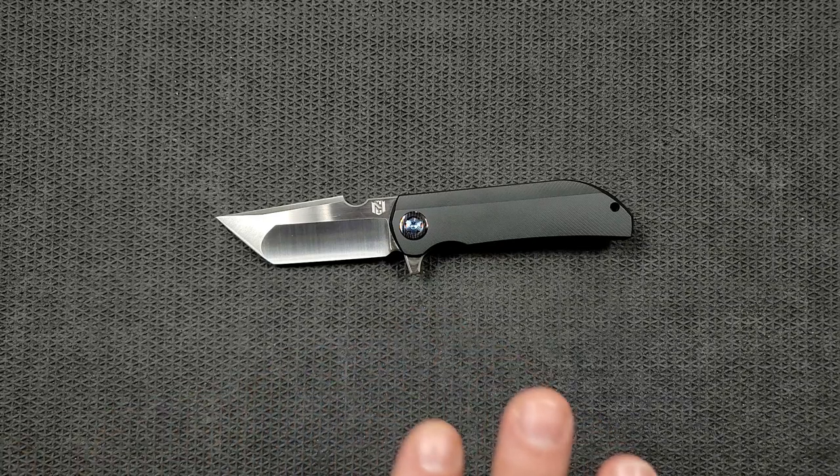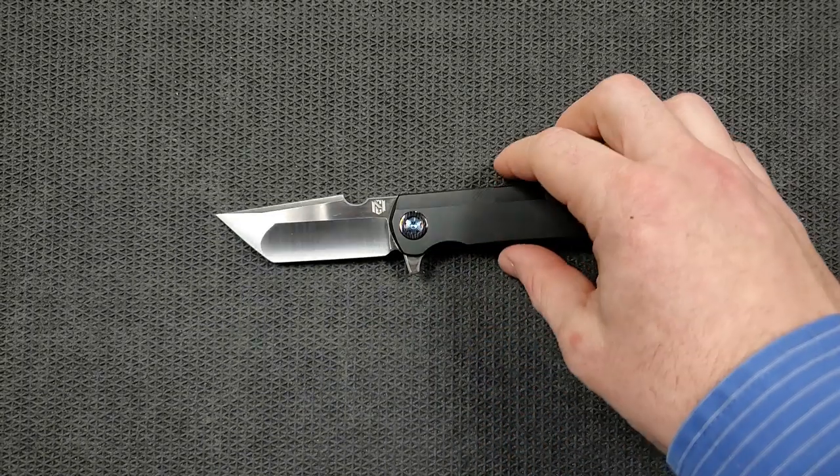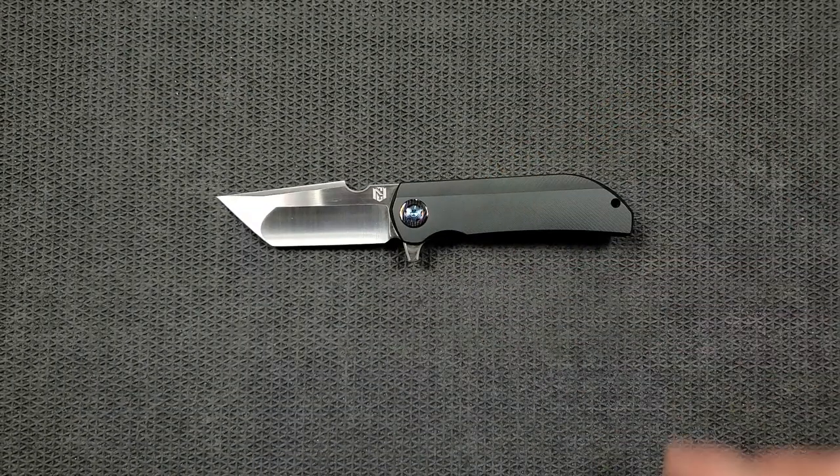Some more information on this particular one — the one we've got here is special, as Robert Carter did the final fitment as well as his special black titanium finish. This is something apparently specific to Robert Carter. Yes, there are other black titanium finishes out there, but this one is unique. Robert also did a special anodizing, making this one kind of a one-off collaboration piece. So that's really interesting.